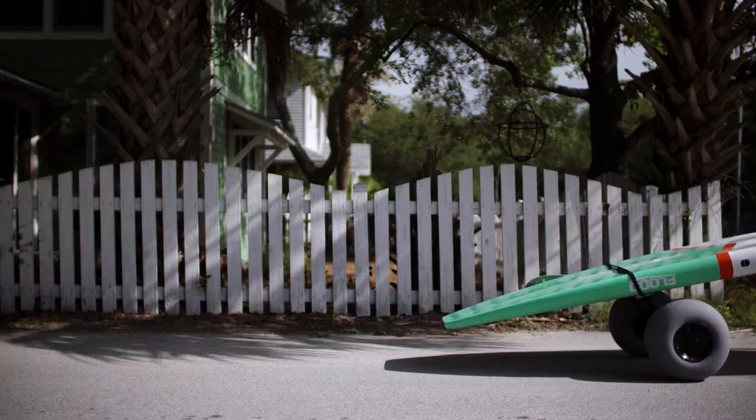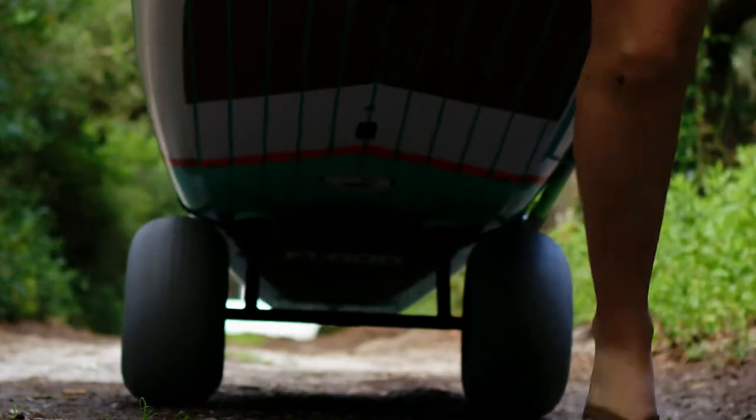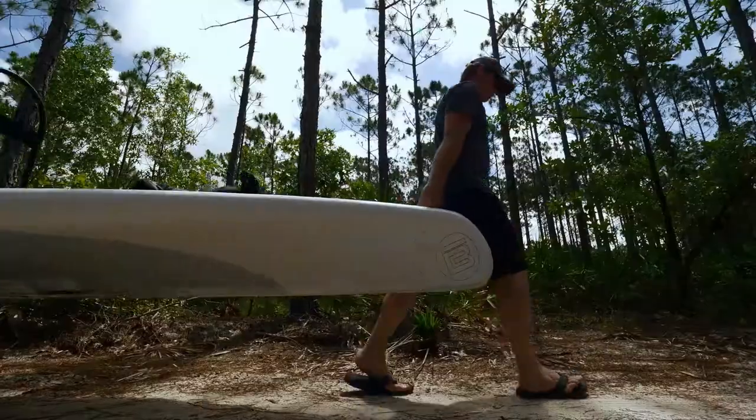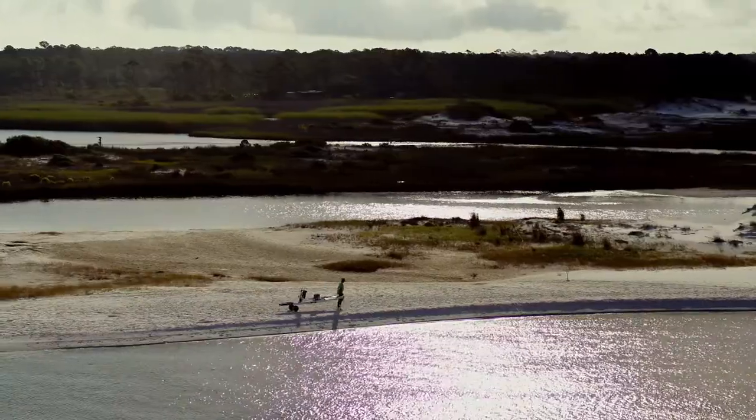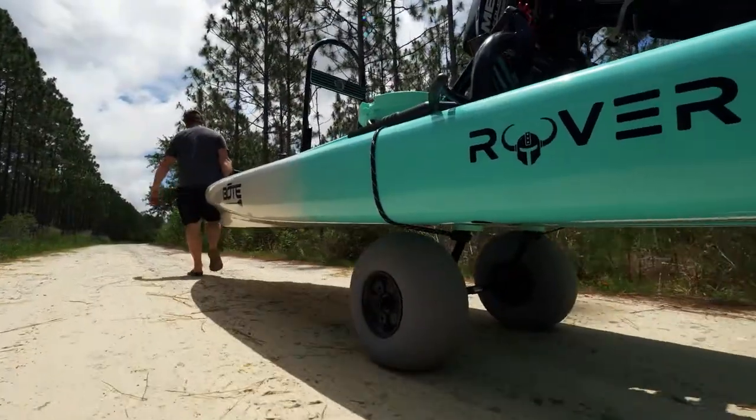Made from lightweight marine-grade aluminum and featuring oversized balloon tires, the Wheel Rack glides over almost any ground with minimal effort. Deep sand, gravel, or uneven shorelines.